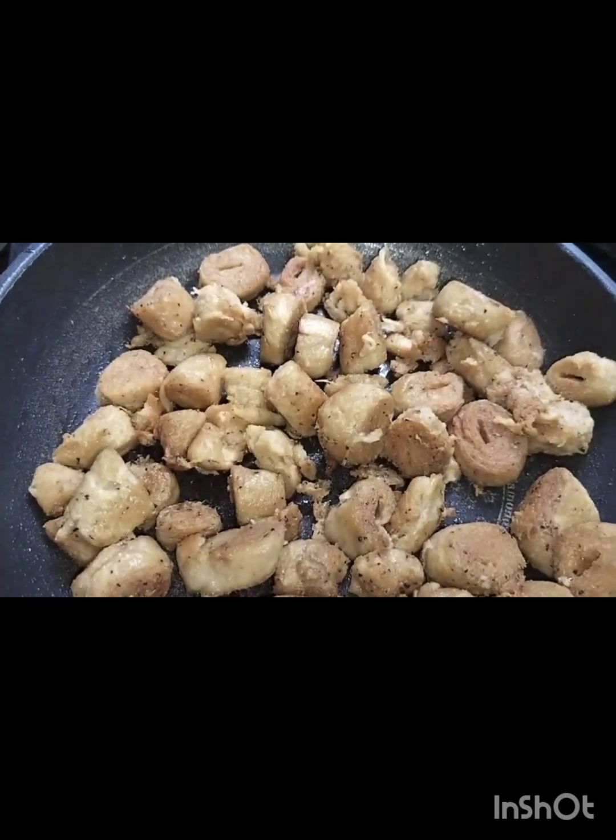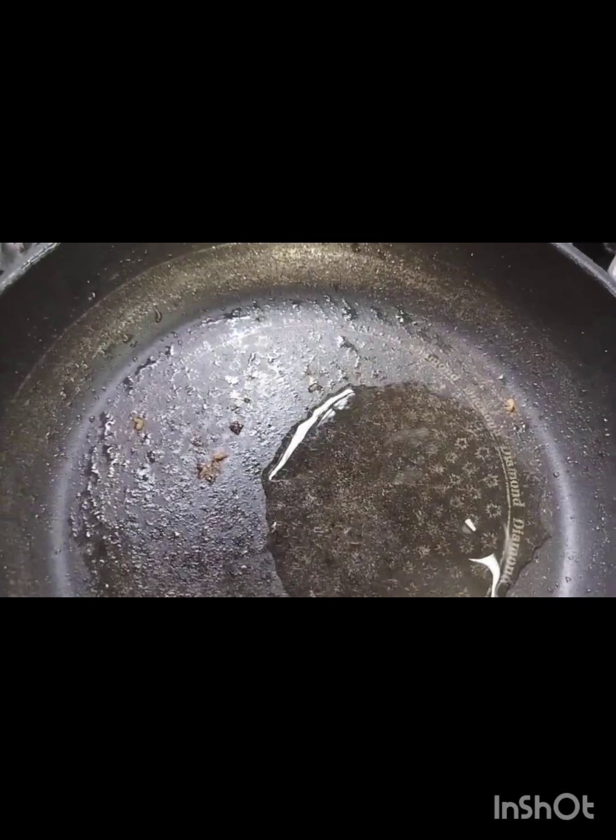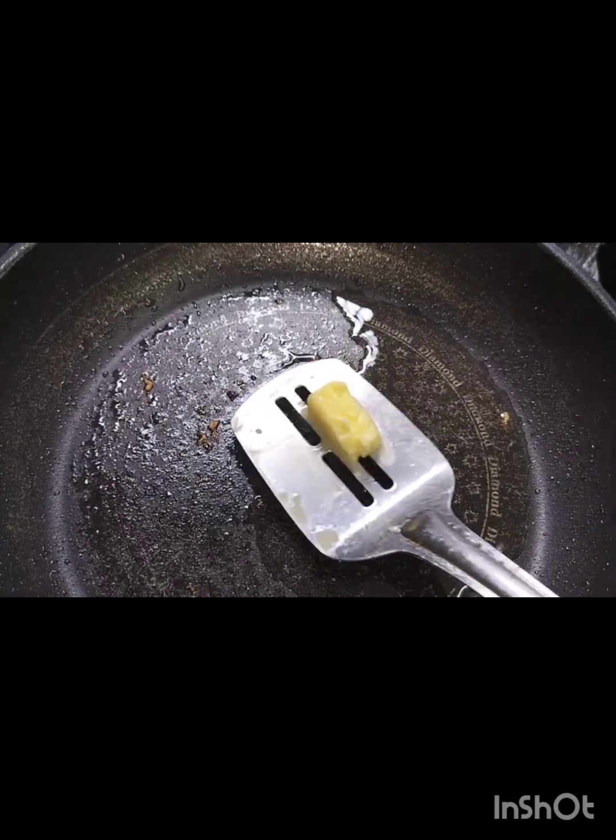I will remove the gravy. I will add a little oil in the pan and add a little butter.